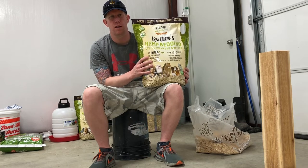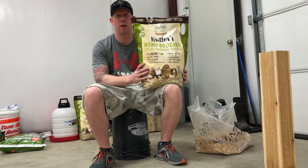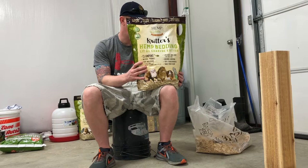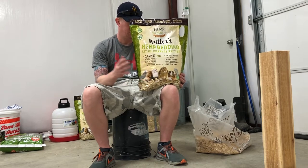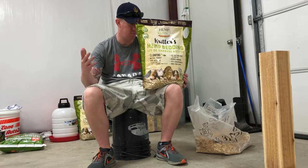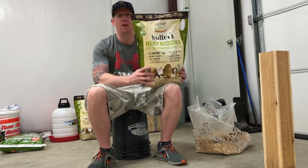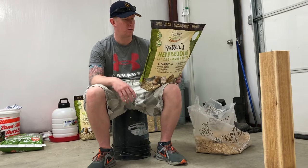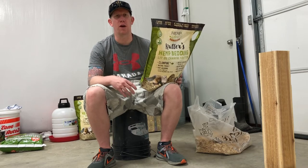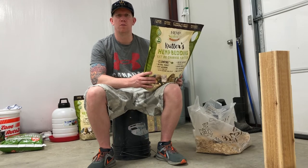This product is 100% biodegradable, eco-friendly, and a natural product. This bedding is made from hemp stocks and is supposed to have superior odor control. It's supposed to absorb four to five times more liquid than the stuff you'd normally use. They do tell you on the bag that when using a new product in a pet habitat, you should mix it with the type of bedding you're already using.